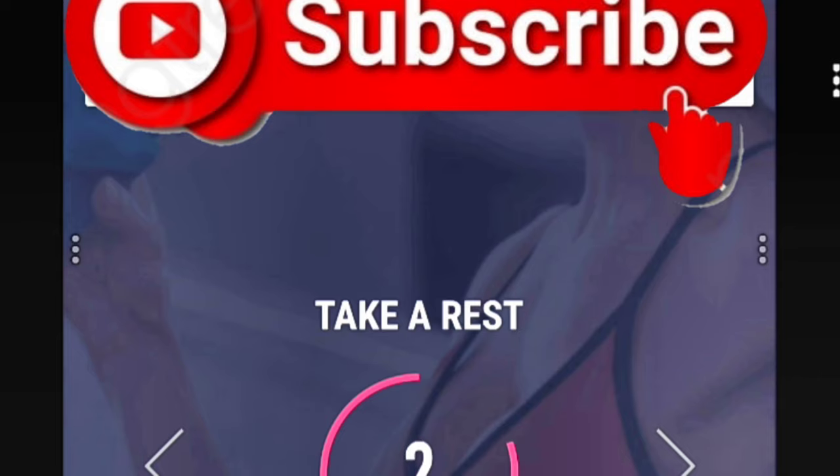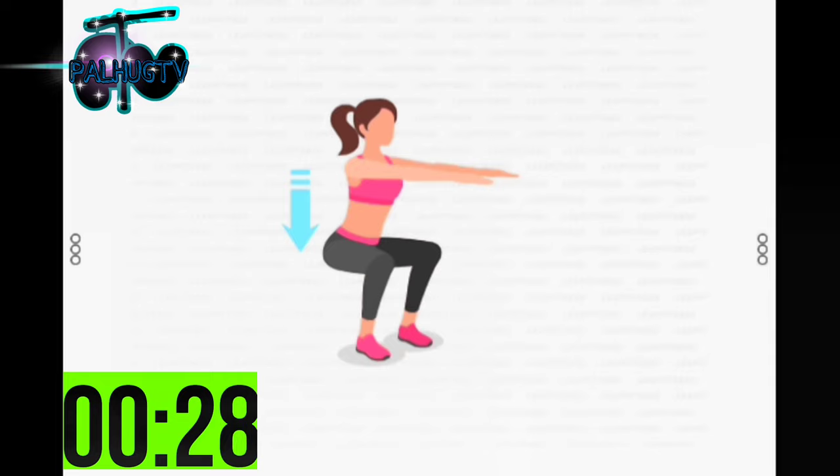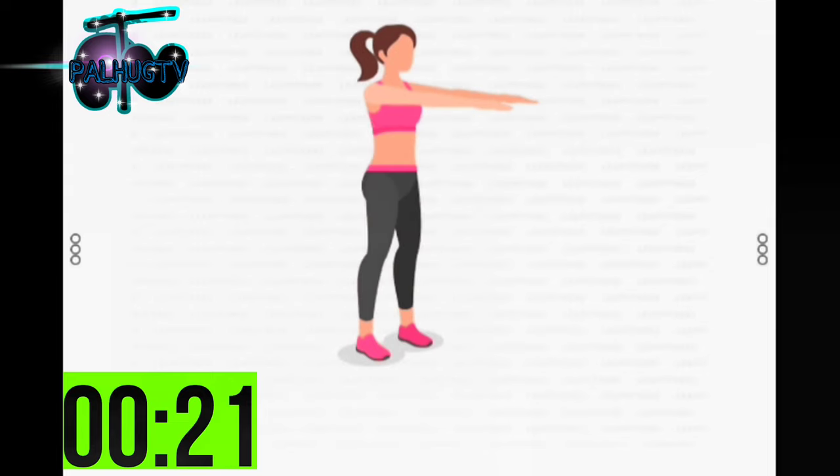3, 2, 1. Start. 30 seconds. Squats. Your knees should be extended in the same direction as your toes. Half the time. 10 seconds left.